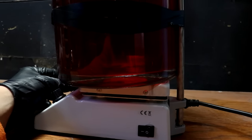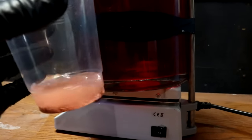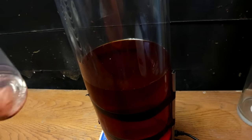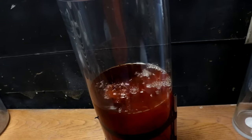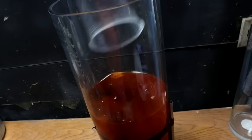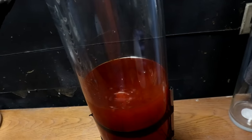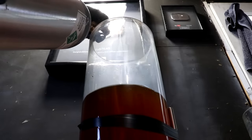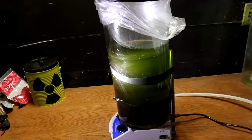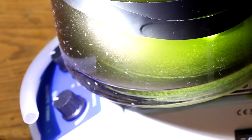I'm going to get this stirring and add some very fine copper powder. This is to reduce those metals into metallic form — it's just a simple displacement reaction. Since copper is higher on the activity series than iron and nickel, it should only drop out the precious metals, leaving the iron in solution.